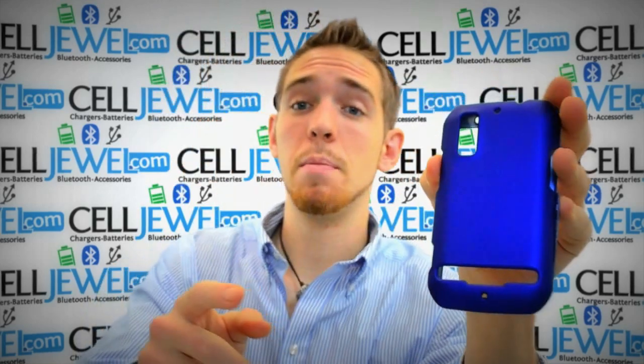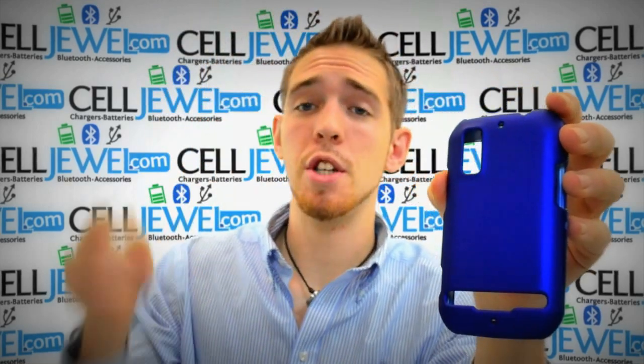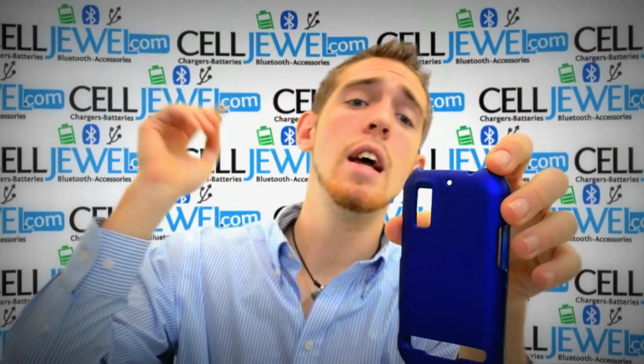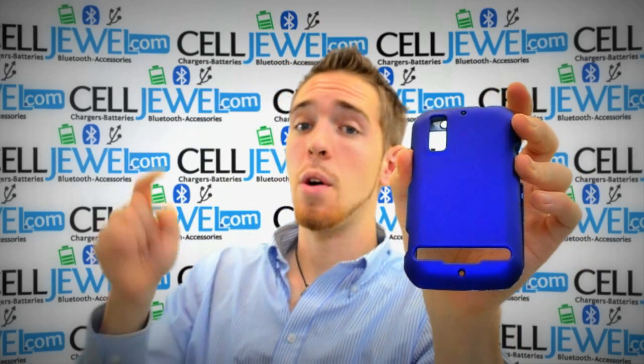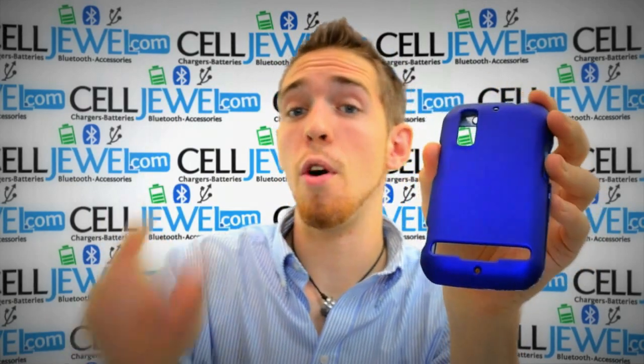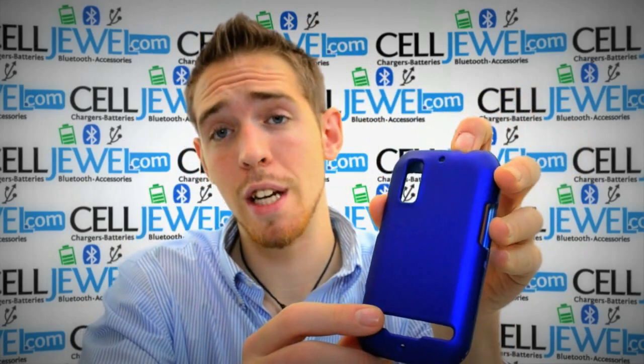This is a great little case. If you're on the CellDwell page, keep watching — you're going to learn a little bit about the product before you actually purchase it. And if you're on the YouTube page and you're interested in buying it, go to the link in the description below. You can go to the CellDwell website and actually purchase that for an amazing price.